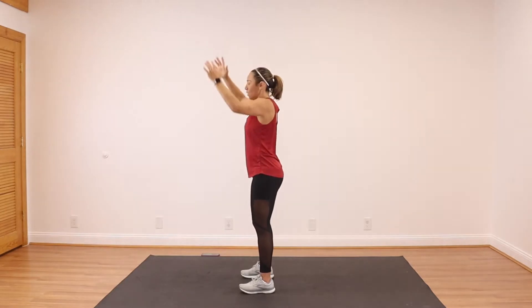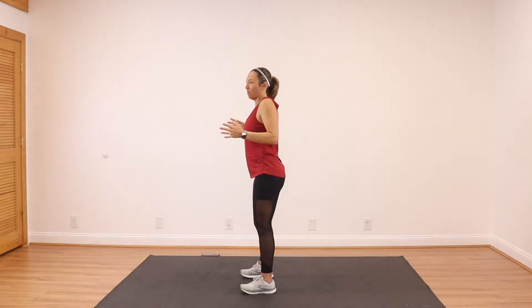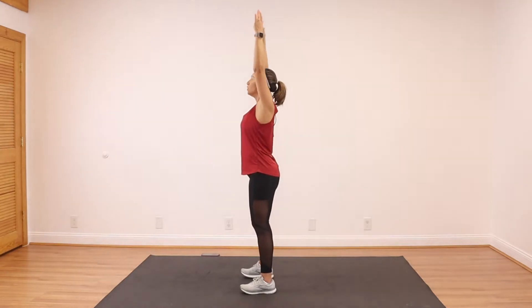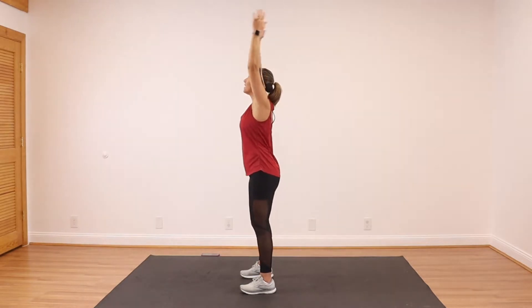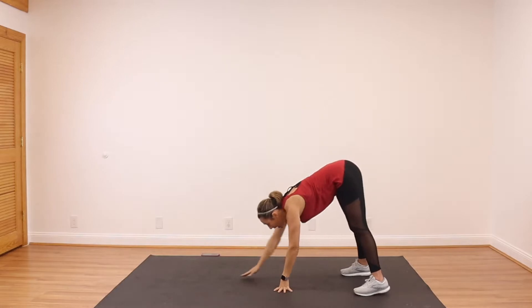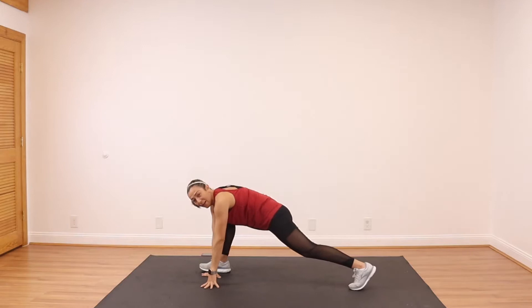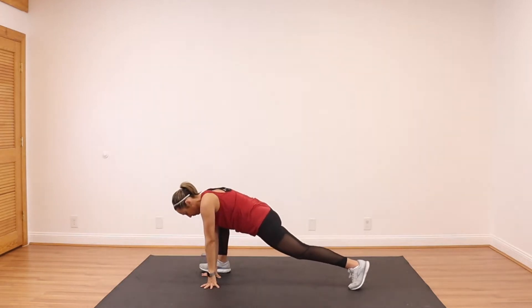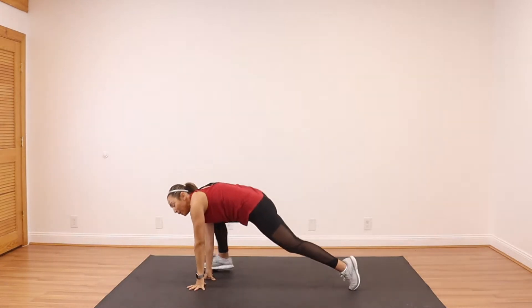We're going to do some pull-downs here. I want you to squeeze your shoulder blades, reach it up. Two more. Last one. Head to the end of your mat and take it to an inch more — out to the side. Bring your right foot right next to your right hand, open up your chest. And switch.